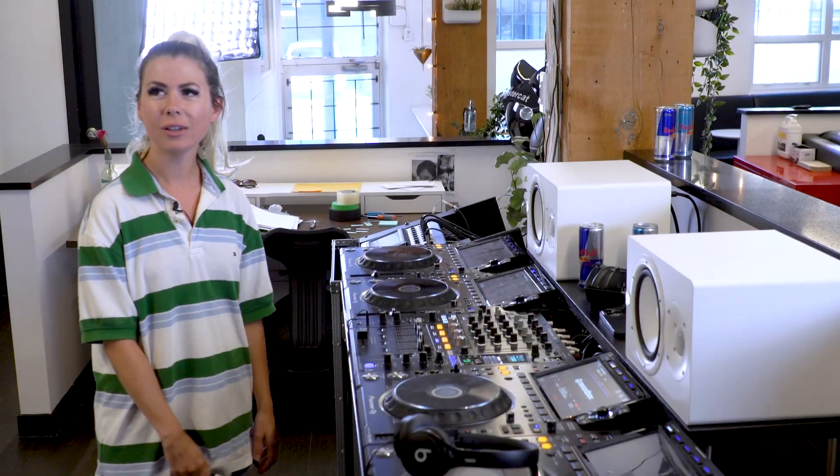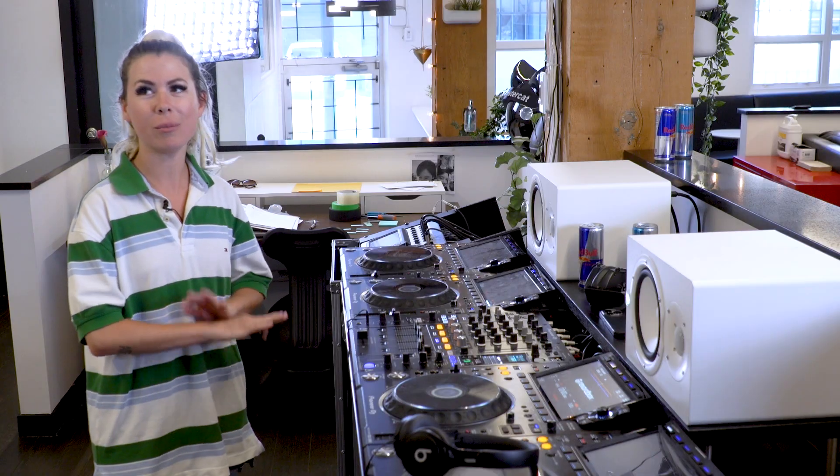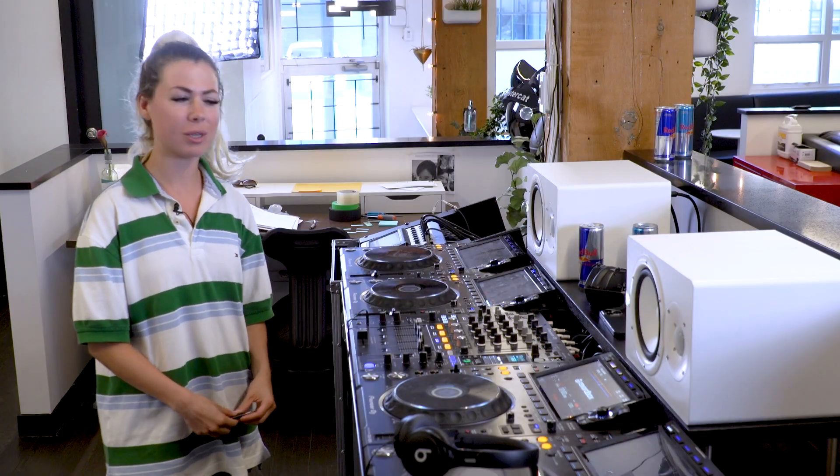So have you DJed before? No, not at all. So you know absolutely nothing? Literally nothing. What's your favorite kind of music? Like hip-hop or mainstream music. Perfect, then we can mix some hip-hop, and maybe a little left-field feel.